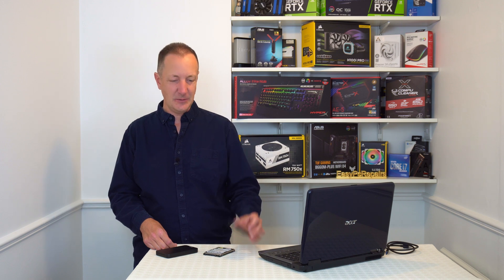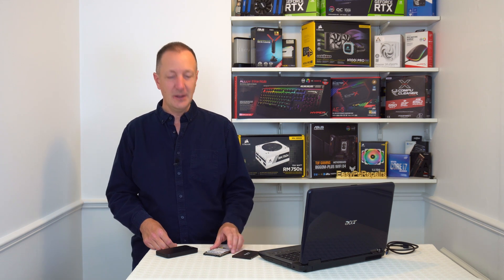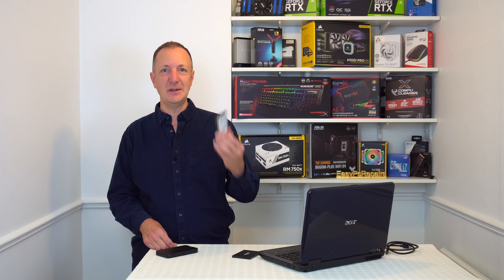Today we're going to look at how you can get your data off of your SSD, your two and a half inch SSD or your two and a half inch hard disk drive and onto your computer.